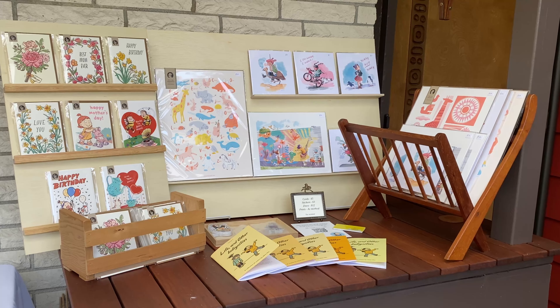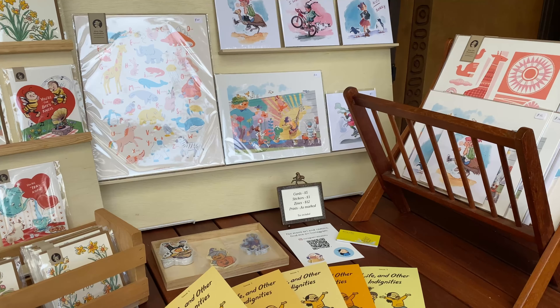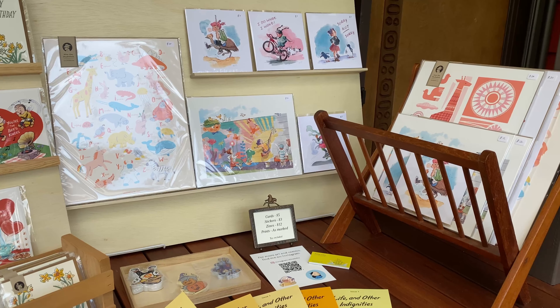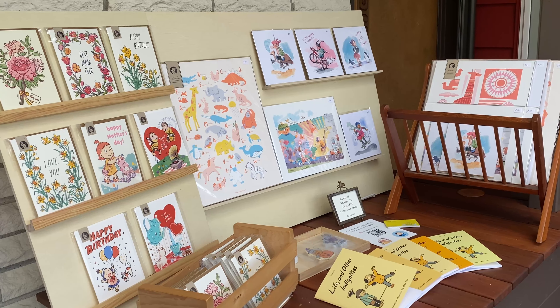And here is my finished display on the day of the event. It's pretty simple, but overall I was pretty happy with it. It was definitely a step up from my display the year before, so that's a win in my book.